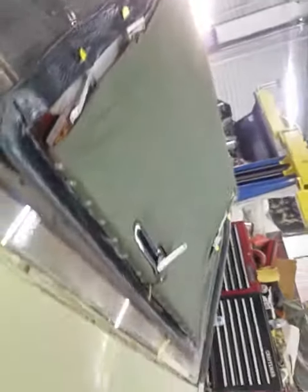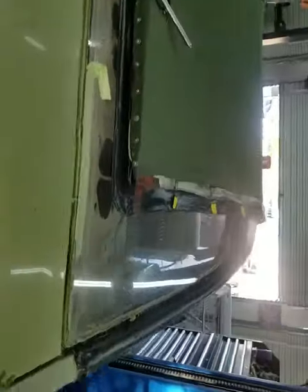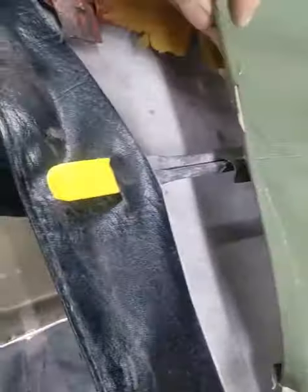These are all rivets. On this side it looks like it's missing the bar completely. Man.